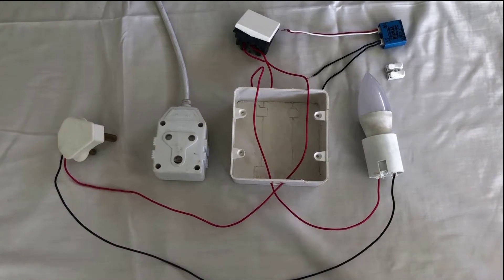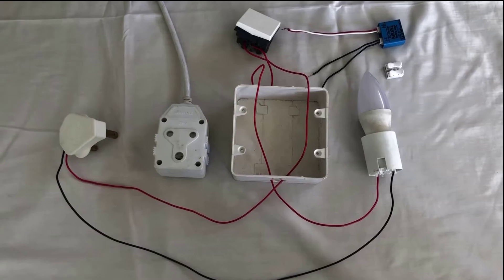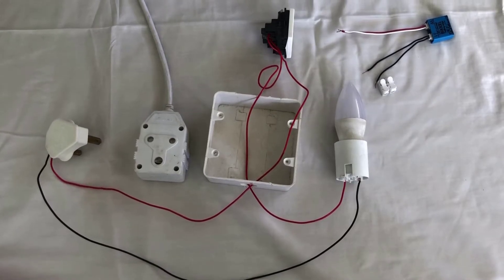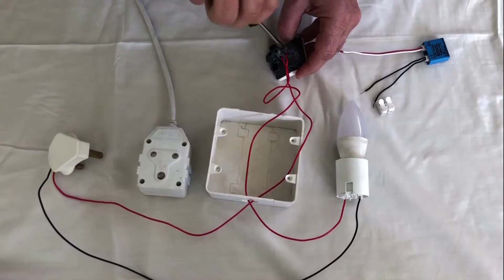This is a typical configuration of the switch box. Please ensure that your power is off. The first step you need to do is to remove your existing switch, unscrew the two wires.